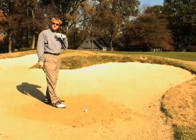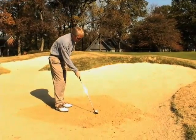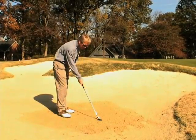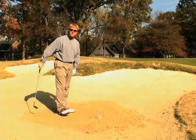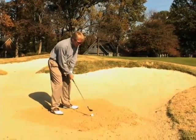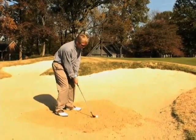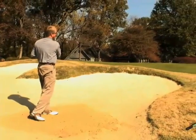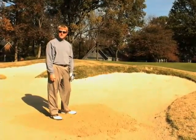We want to make sure we accelerate with the shoulders. We want to aim when we're hitting this shot — we're not allowed to touch the sand until we're hitting the shot, but we want to aim a little bit behind the golf ball, just about a half inch or so, and dig our feet in a little bit. We want to make sure we accelerate the golf club with the shoulders so when we hit this shot, it comes out properly. Make sure we accelerate through, facing the target — the ball releases very well, gets on the green, nice and easy.